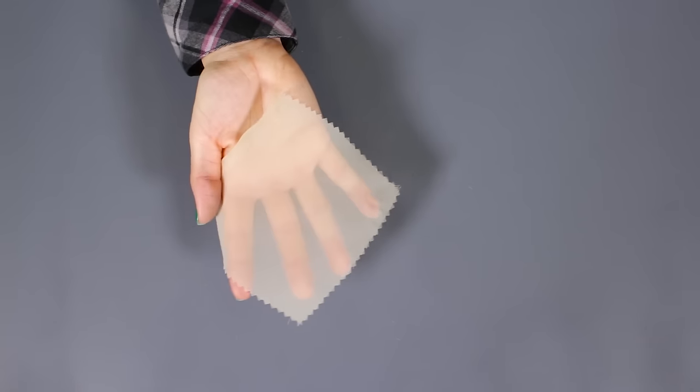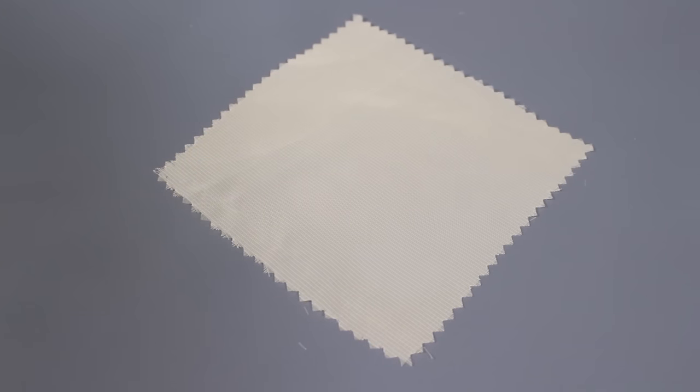Sheer fabric can be slippery and difficult to sew with. Here are some tips on how to sew with sheer fabric.